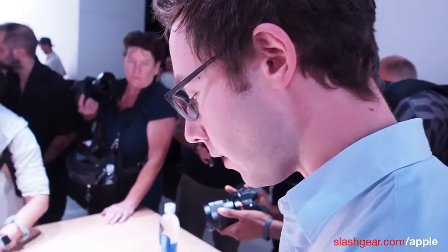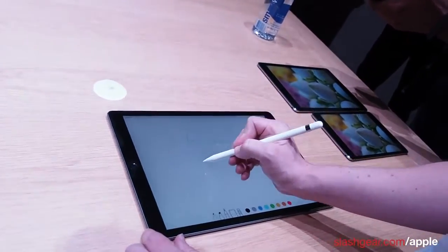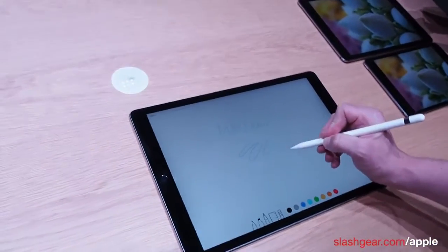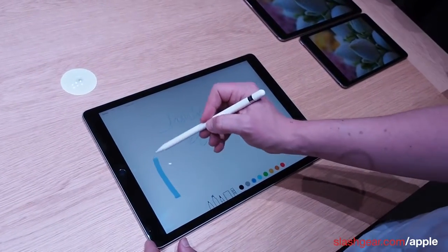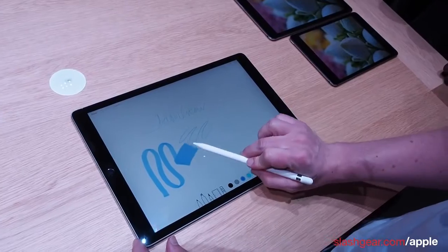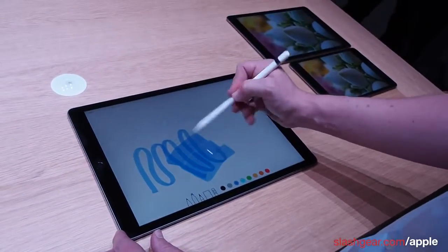What makes it special are the various sensors inside the pen. As well as picking up pressure — you can see I can start with a thin line, press a little harder and get a thicker one — it also measures tilt, so if I tilt over you get a much wider stream of ink.